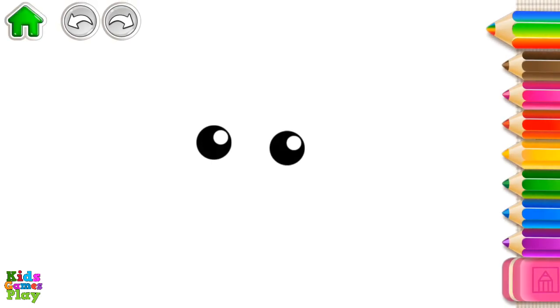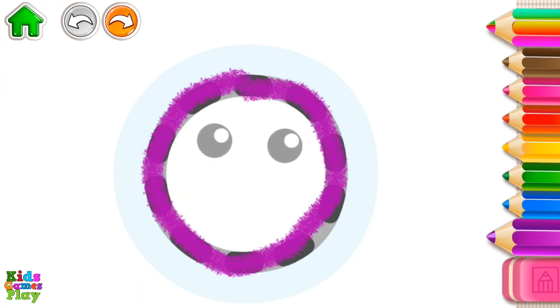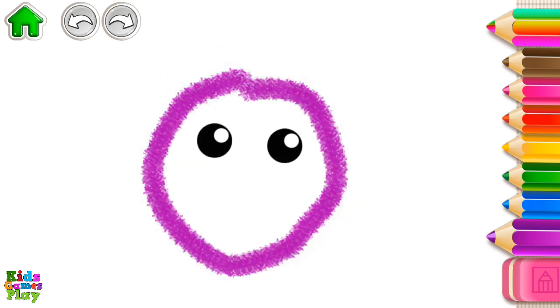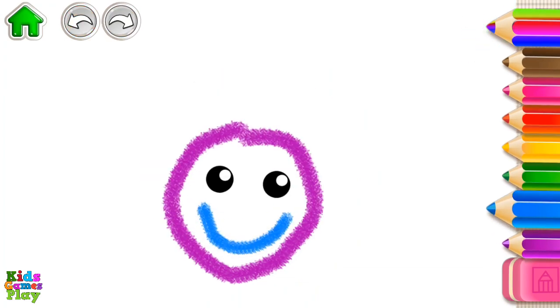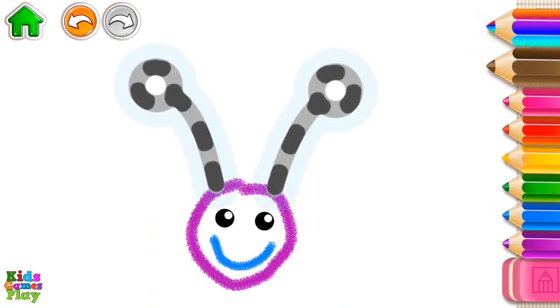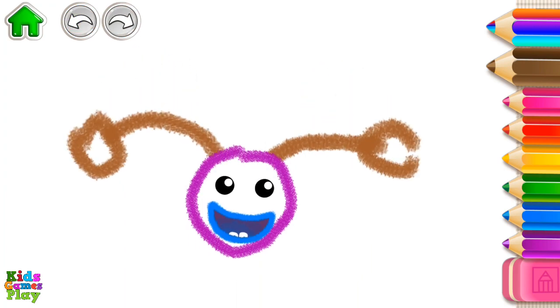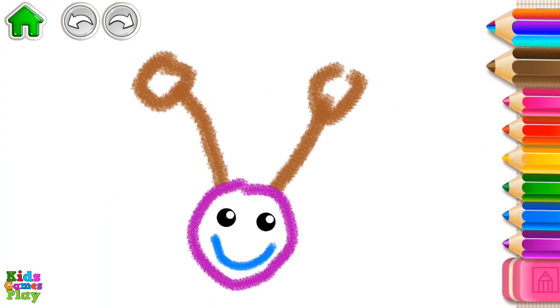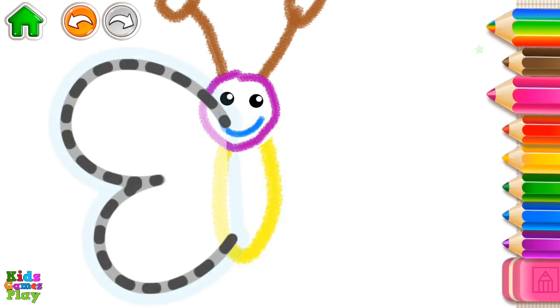Let's draw a beautiful butterfly. First, draw the butterfly's head. Draw its mouth. Now, draw the butterfly's antennae. How beautiful! Now, draw a long oval — this will be the butterfly's body. Draw the butterfly's wings.